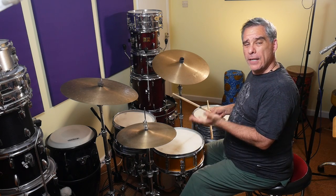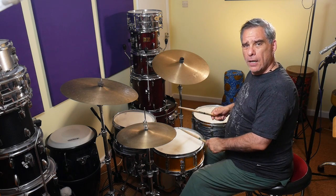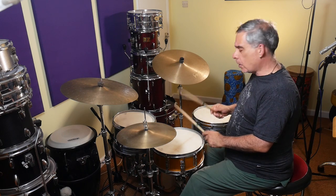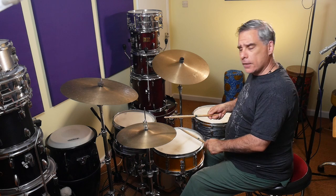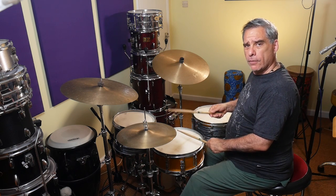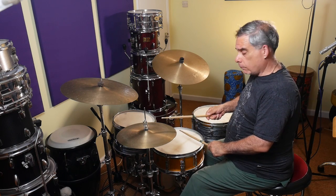Then the second half is left, right, right, left. This time I'm going to be hitting the snare quite firmly — giving it a nice loud smack, accenting the snare drum note. The hi-hat is going to coincide with that first snare drum note and then with the second of the double bass drum notes. So it's left, right, right, left — like that.